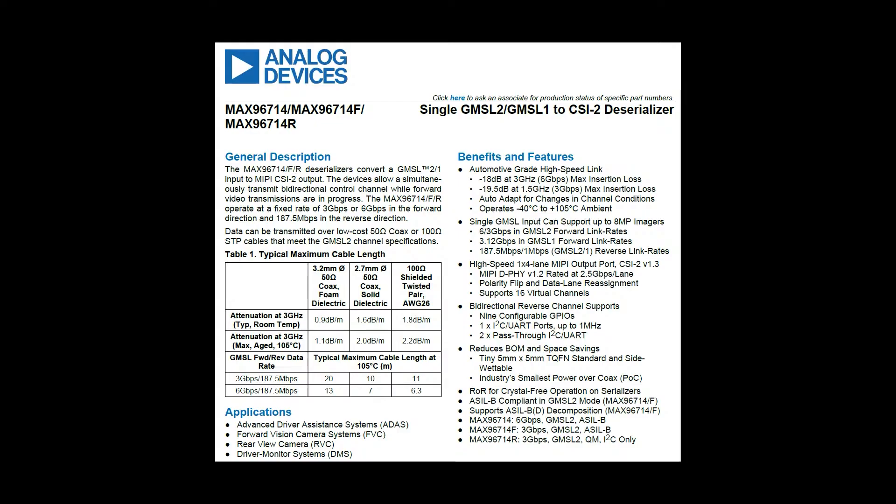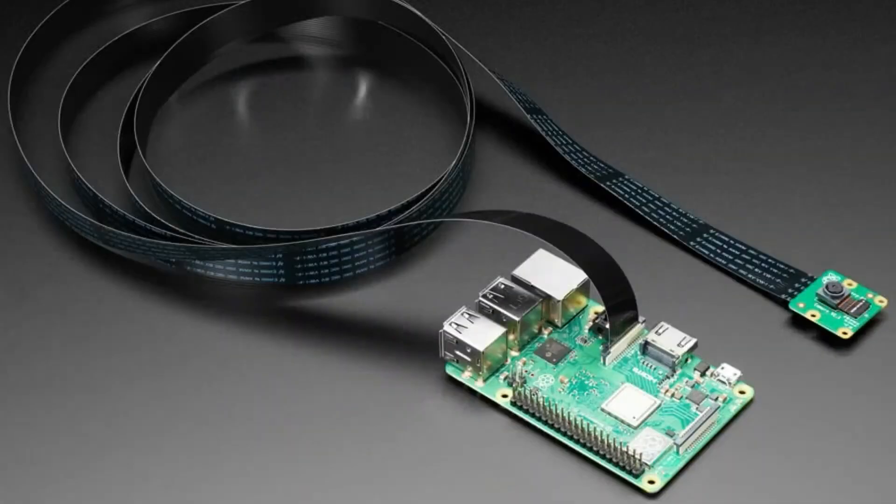GMSL is a prior-art technology from Maxim, and it does solve a pretty important problem in engineering: you can't always use really long cables. This is a two-meter-long CSI cable that we sell for the Raspberry Pi 5 or 4. The Raspberry Pi has a camera serial interface that lets you plug in one of their high-quality camera modules. It comes with about a 200-millimeter flex cable, but that might not be long enough — maybe you want to put the camera elsewhere, and you want the high-speed native CSI interface.